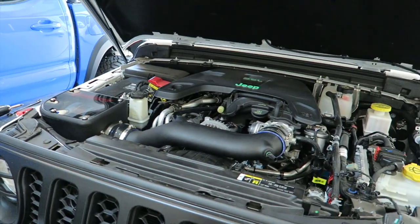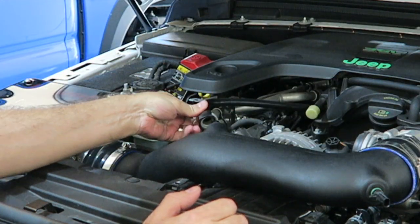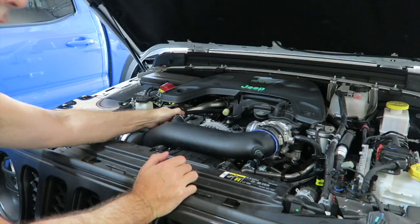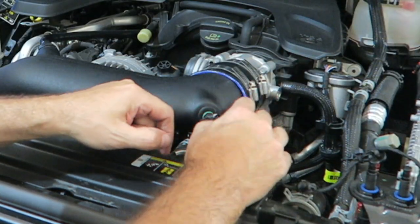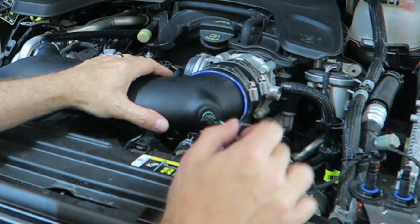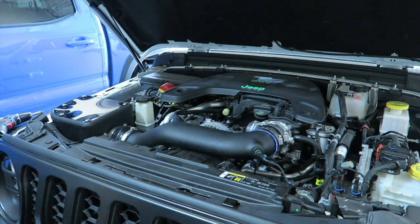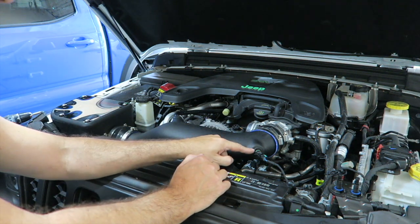So now we can put the MAF sensor and the vacuum line back in. The vacuum line is pretty simple — it just snaps right over the little nub that's on here. You could hear that. And remember, we did mark our MAF sensor — I marked the top. Everything's lining up, so that's good. I couldn't actually hear it but I could feel it snap. So that's it — the whole installation is done. Now it's time to take it out for a ride. We're going to start it up; you guys can experience this with me live. Here we go.